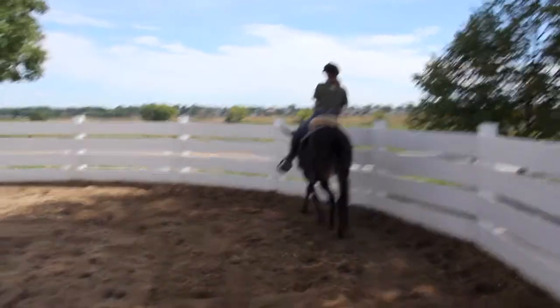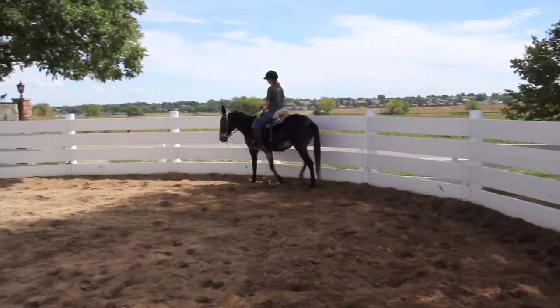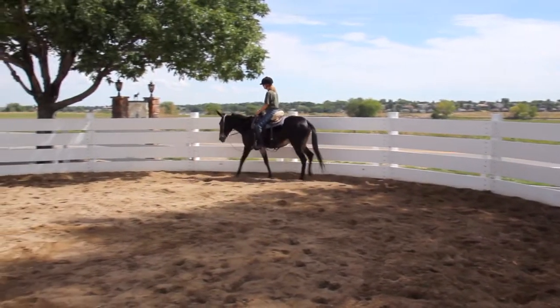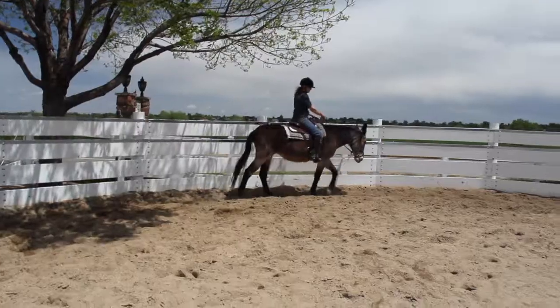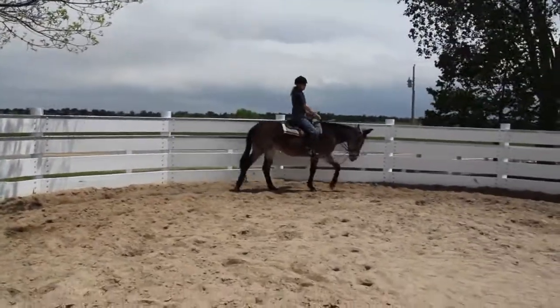Don't worry if your equine is a little snaky or hesitant at this point. He's still unsure of what you want and he's learning to balance with a person on board. Remember, all you're looking for is forward motion.